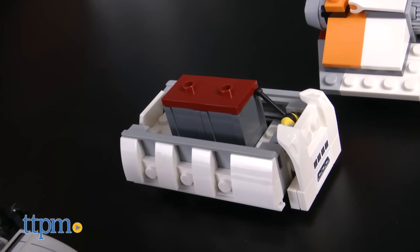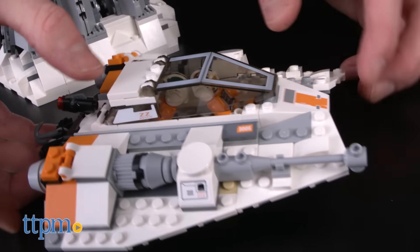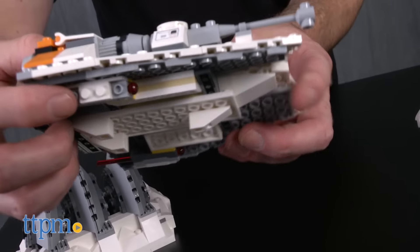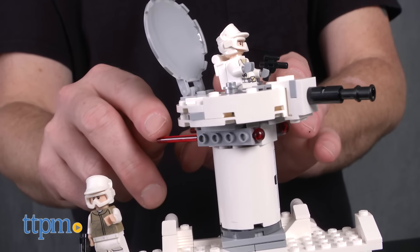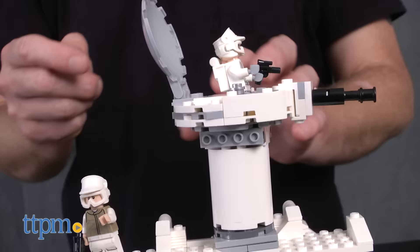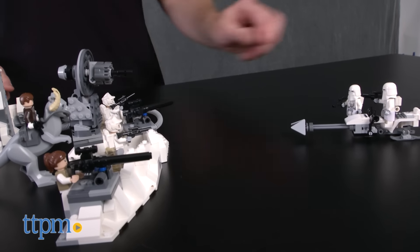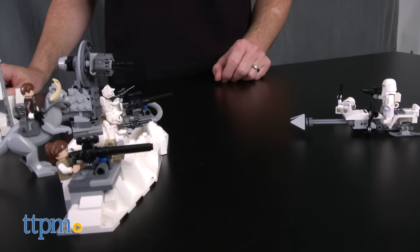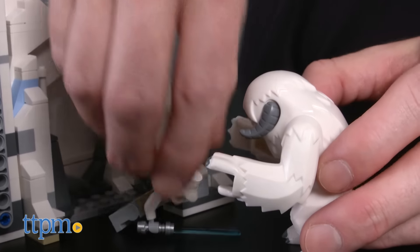Finally, the set comes with a maintenance vehicle, speeder bike, and a snow speeder with cockpit and spring-loaded shooters. The completed structure is a sprawling section of the Rebels' base on Hoth, and provides numerous areas and features for recreating scenes from The Empire Strikes Back. This set also provides LEGO Star Wars collectors with the perfect centerpiece in any Hoth battle display or diorama, and will look great on its own or with other sets based on Hoth vehicles.